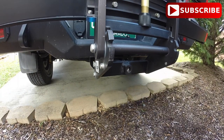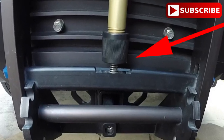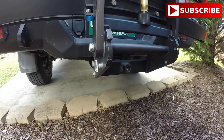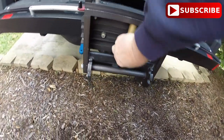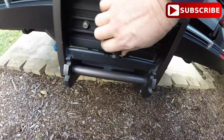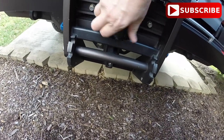There is a bar that runs across the bottom, and what you do is you loosen this knob, and then you pull up on that bar, and it allows you to tilt it. You can tilt it into the storage position, or you can tilt it into the bicycles-are-going-to-be-on-it position.